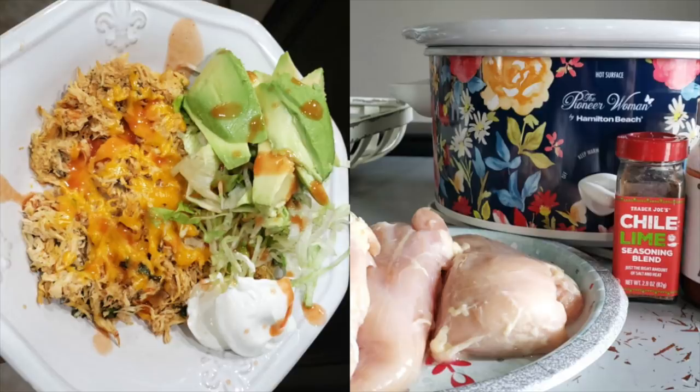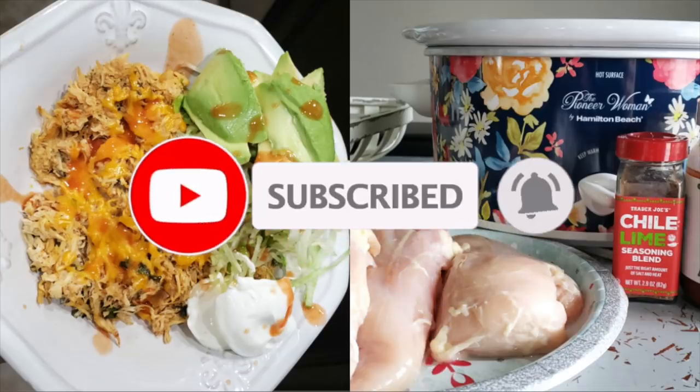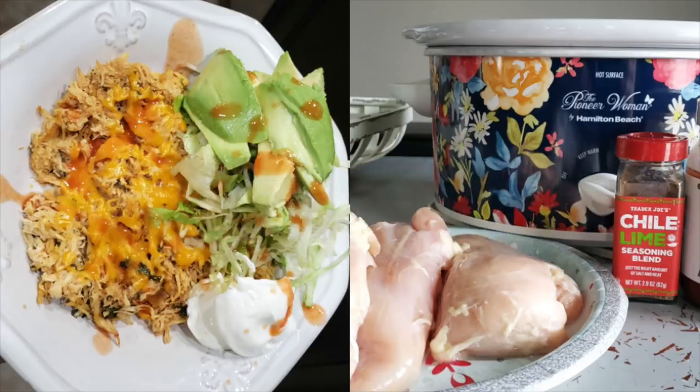So that is keto crockpot chicken, y'all. Really easy, simple ingredients. We're going budget friendly, minimal — keeping it simple is the motto for 2020. If you enjoyed this video, please give it a huge thumbs up and share it with somebody that is just starting keto or on keto and needs something to simplify their keto life. If you're not subscribed, I'd love to have you as part of the family. We do all things health and keto related here, so make sure to smash that subscribe button down below before you leave.